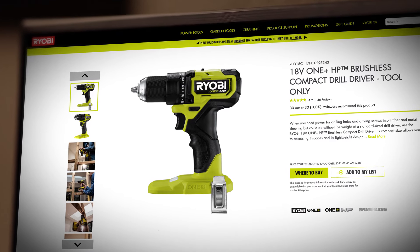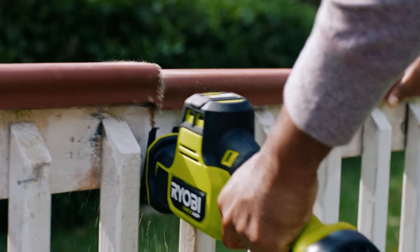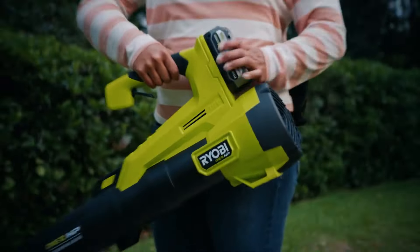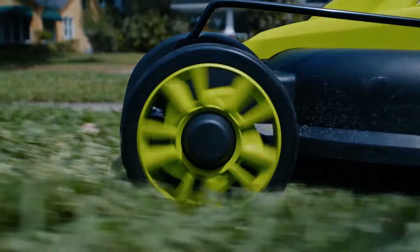When you buy a Ryobi One Plus tool, you're getting the power to do more. That's because all our 18V One Plus batteries are compatible with all One Plus tools. Whatever you're into, you'll get the power, runtime and performance you need.